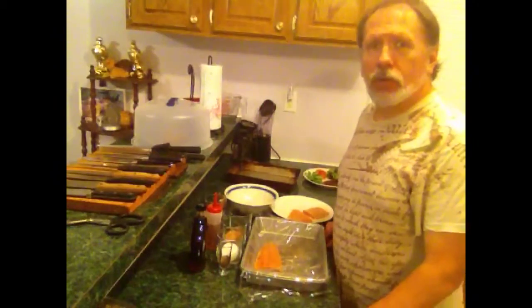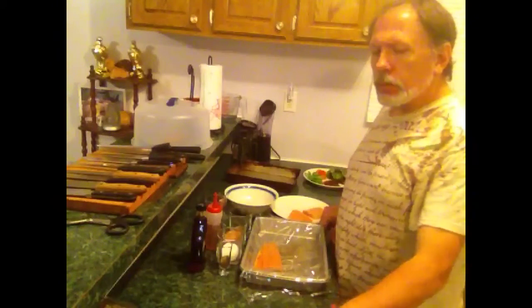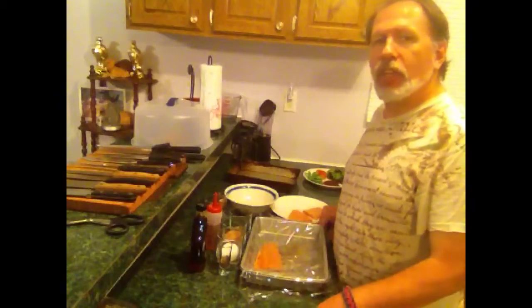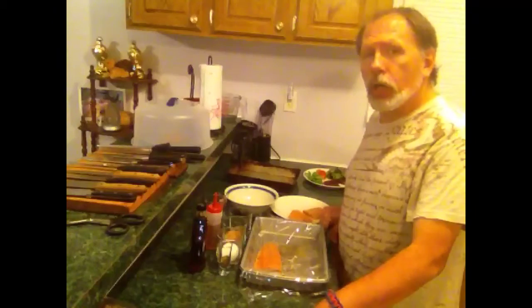Hi! Welcome to Kicking the Kosher. I'm your host Dale, and today we're going to be doing a little something that's kind of different. I'm actually going to be hitting some of my family heritage here with the Irish. We're going to be doing some Irish cured salmon.